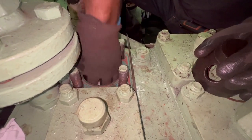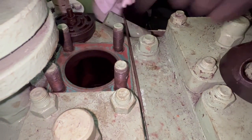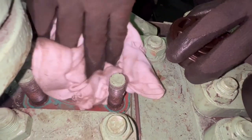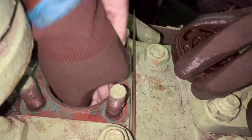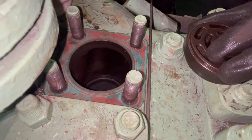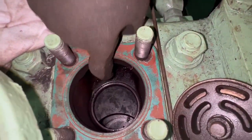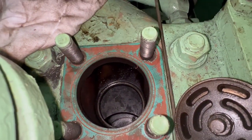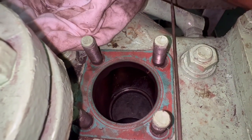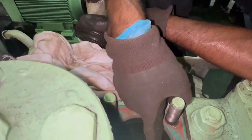We are done with the cleaning of this cover — you can see all the deposits have been removed. Once that is done, clean the valve seat surface as well, just clean it with paper, that is more than enough. In this case I am going to renew the valve. Before renewing the valve, check whether you have the exact part number. The valve seat should be clear enough.